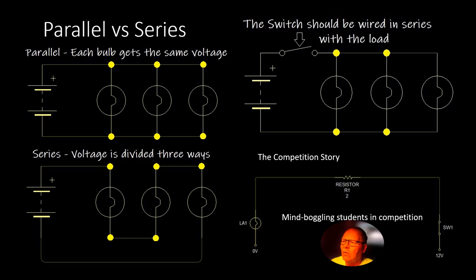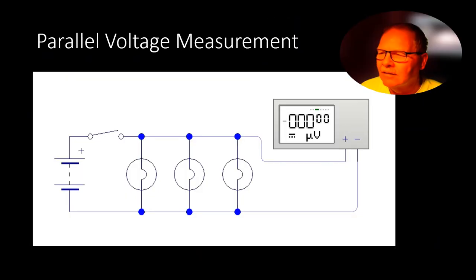The switch should always be wired in series with the load — you're just breaking one leg of it. Like with airbags, you break both sides so that both switches have to close before it'll fire the airbag. You want both crash sensors to close; you don't want just one lighting it off.